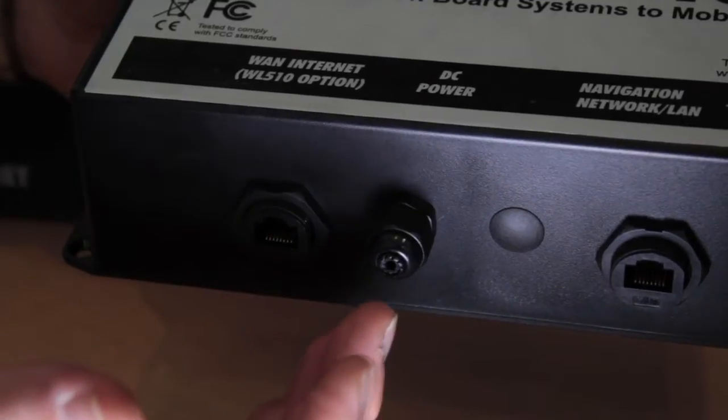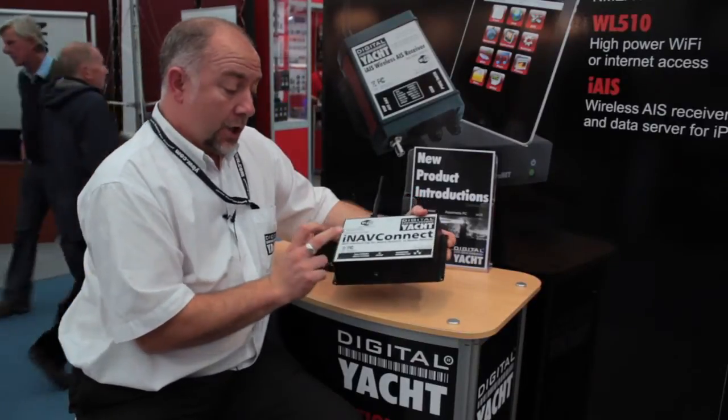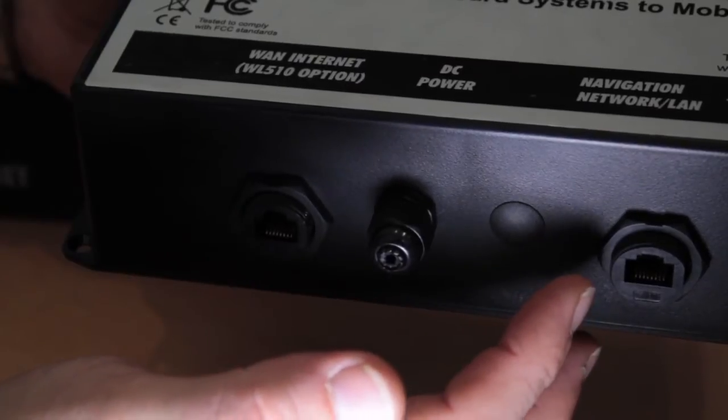On the base of the back box you've got the main power input, 12 or 24 volts. You've got a connection to our WL510 if you want the long-range wireless connection, and then you've got this third connection.